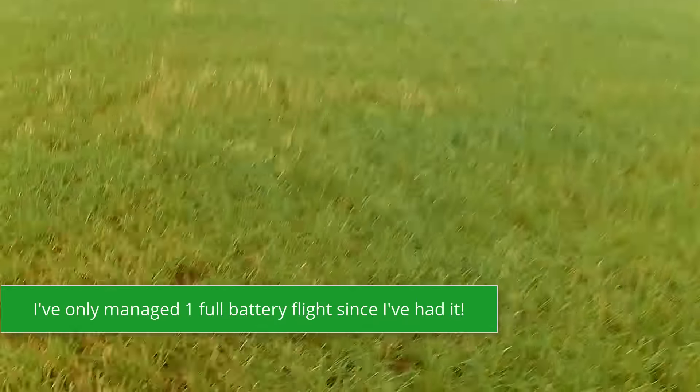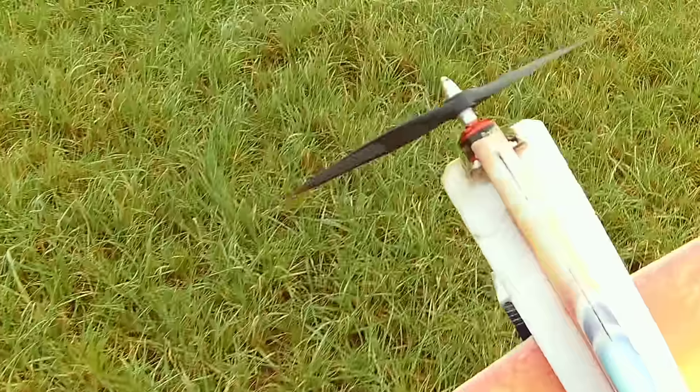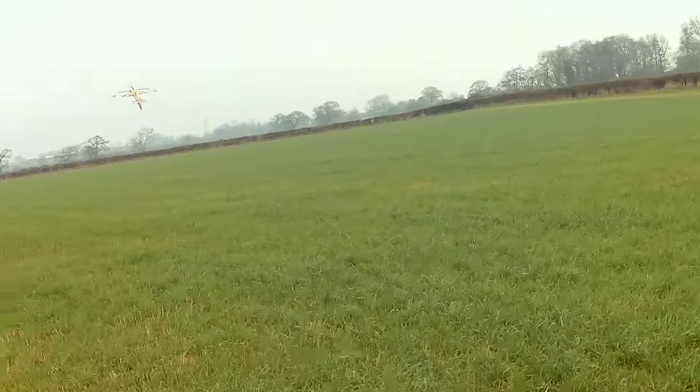Landed. I'm trying to get one battery out of it. Broken a bloody motor mount again.